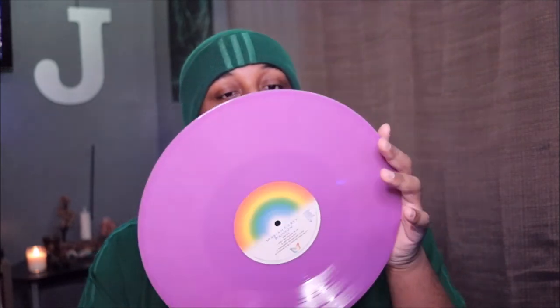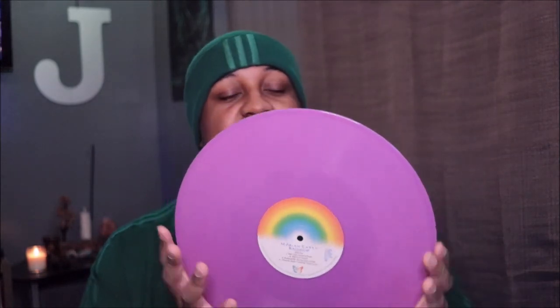I have a Whitney Houston Bodyguard soundtrack vinyl — not the actual Bodyguard soundtrack, but the one with the songs she recorded for it — and it's the same color disc. But this one is just a tad bit transparent, just a little bit. It's so cool.